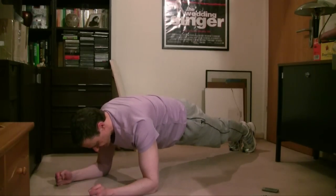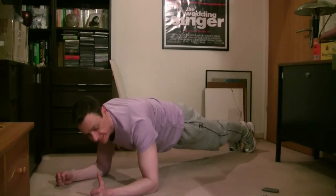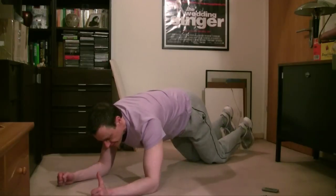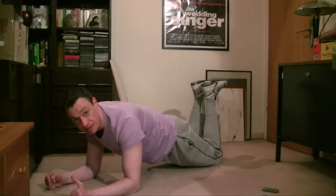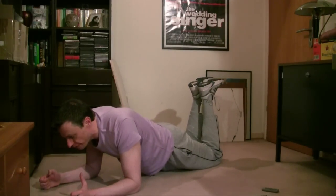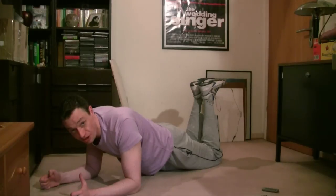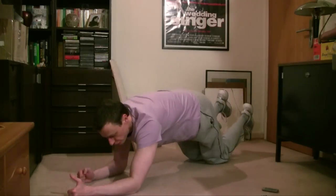Your entire body is straight like a plank and you hold this position for as long as you can. If you find these regular planks too difficult, you can do them from your knees by putting your calves into the air and having your upper body from the knees on in a straight line, holding this position for as long as you can.